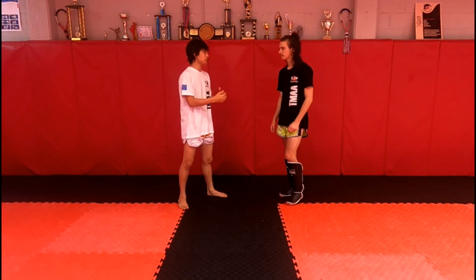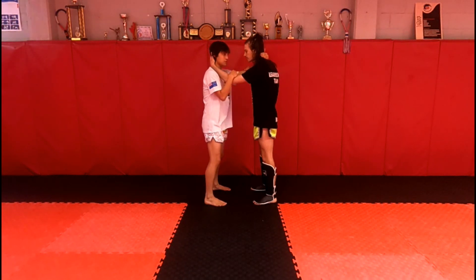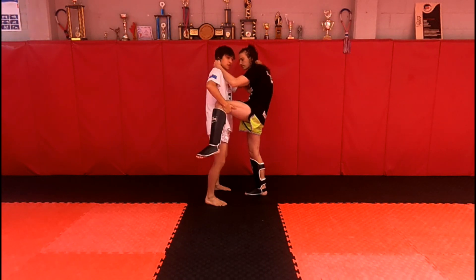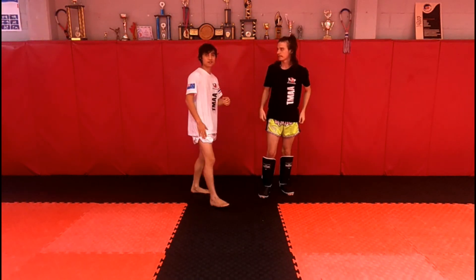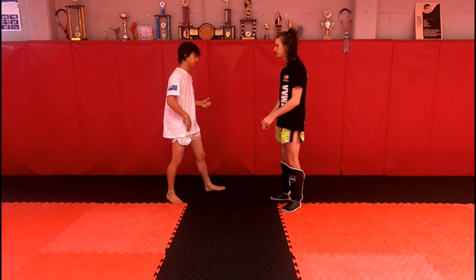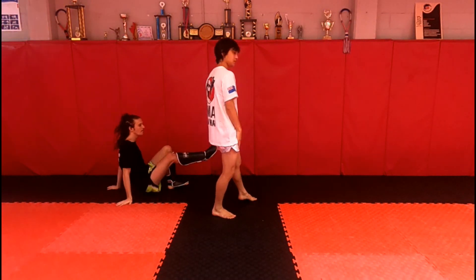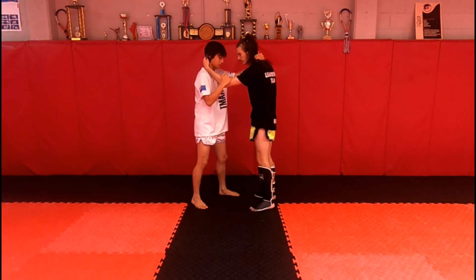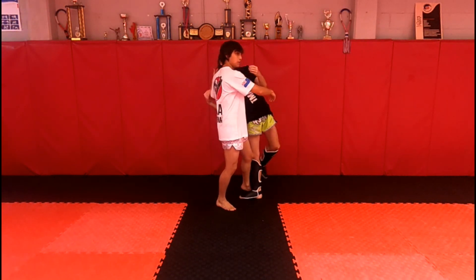Moving on to the second sweep. Make sure when you set up you're square with your partner in good position. Noah's going to throw a knee — I grab, pull first, push up here, stick out my leg, then pull them over it. The key difference from the first sweep is pulling up that leg. Step by step: Noah throws the knee, I grab, pull, pull up the knee, stick out my leg, then pull him over.